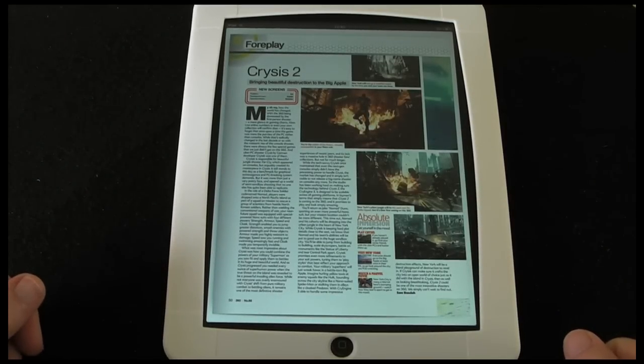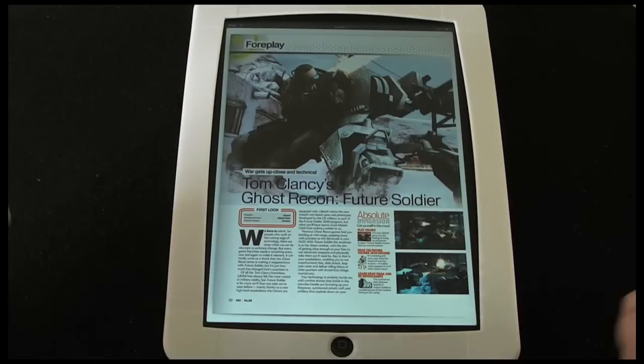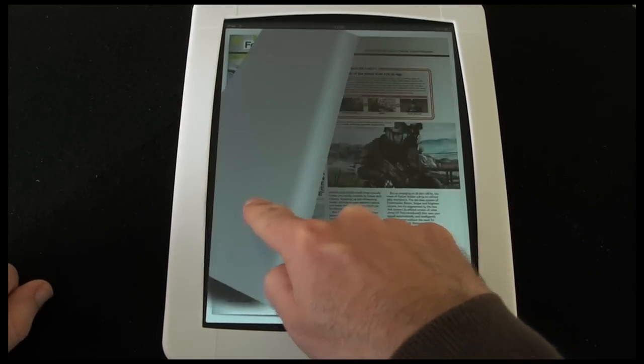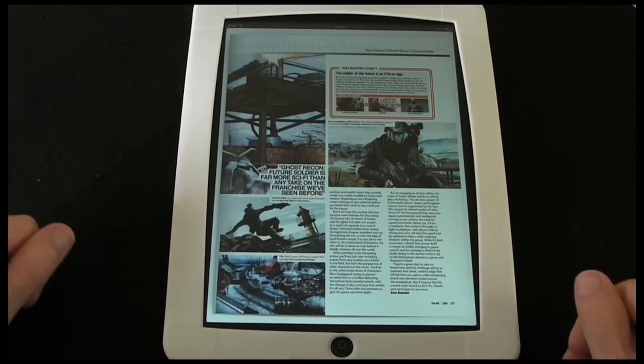Navigating is done simply by swiping left to right or right to left depending on which way you want to go. You can swipe slowly and it gives you this animation of the page turning, so it's really nice that they've included something like that. There are plenty of other ways to navigate around as well.